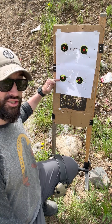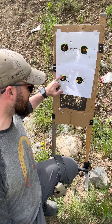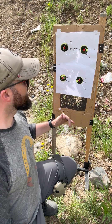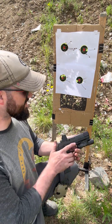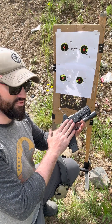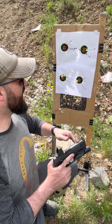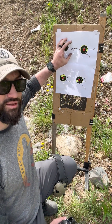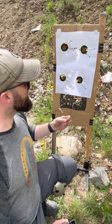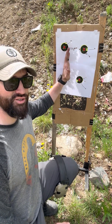Down here on this target, you have three shots basically touching the sticker, and then two shots a little bit pushed right of the target. All these targets were taken with this pistol, and nothing was done to the optic, nothing was done to anything. I just shot five rounds, marked a target, five rounds, marked a target. And what that tells me is that consistently there is some impact to the right.